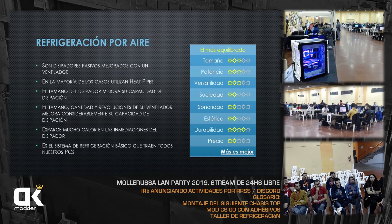El tamaño y la cantidad de revoluciones del ventilador mejoran considerablemente el rendimiento: cuanto más potente, más grande y más revoluciones genere, más aire mueve, más eficiente. Una contra que tiene esto es que el disipador de aire expulsa mucho calor en las inmediaciones del componente. Si pongo un disipador de aire para el CPU, el CPU va bien, pero todo el calor estará alrededor: las VRMs sufrirán mucho al hacer overclock, y el disco M.2 que esté al lado levantará bastante temperatura.